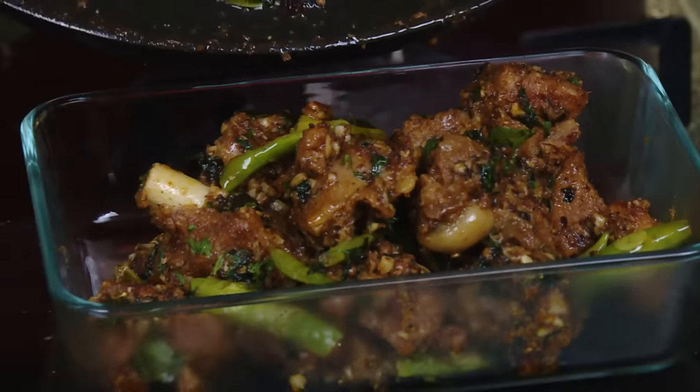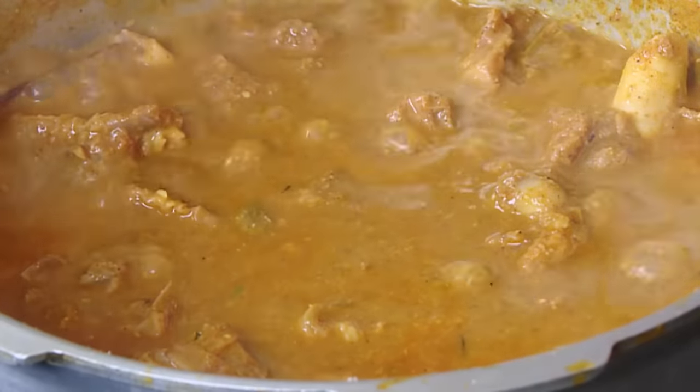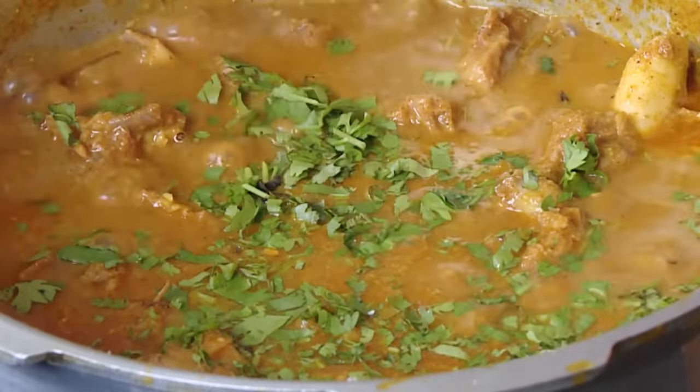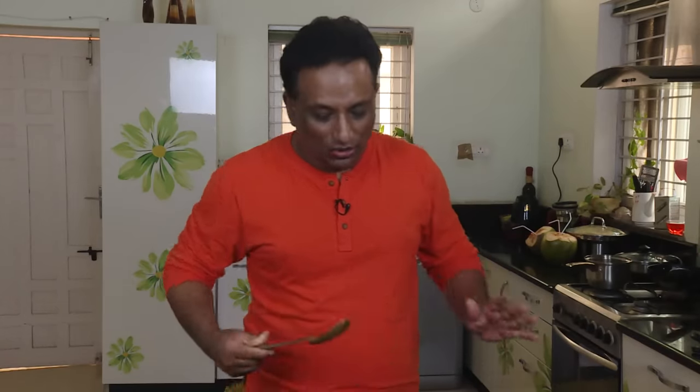Look at that — very nice. In the last step add some chopped coriander, mix it, and just leave it. After 2-3 minutes some of the oil will come out and it will look great. Switch off the flame and let it sit.